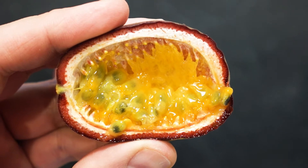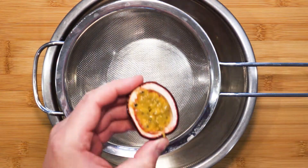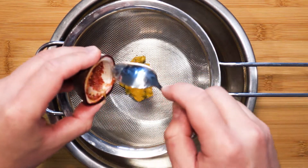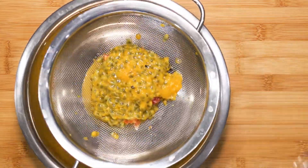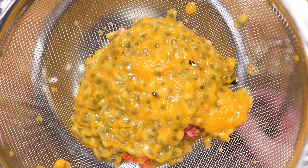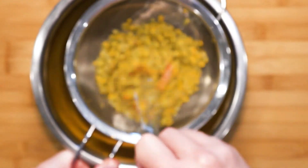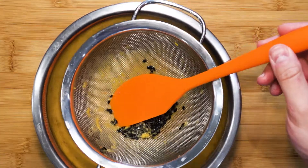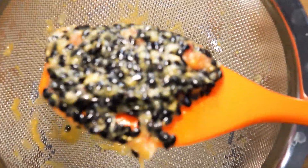We are going to extract the juice the old fashioned way, with a sieve. Scrape out everything. Use a whisk to break apart the pulp from the seeds. Then after that, use the spatula to move the seeds around, extracting as much of the juice as possible.